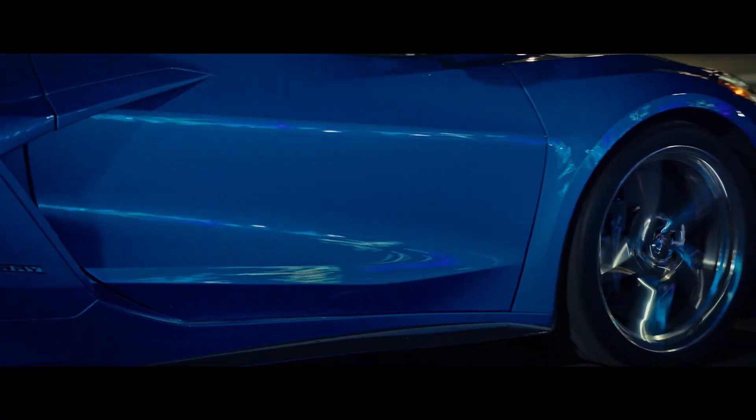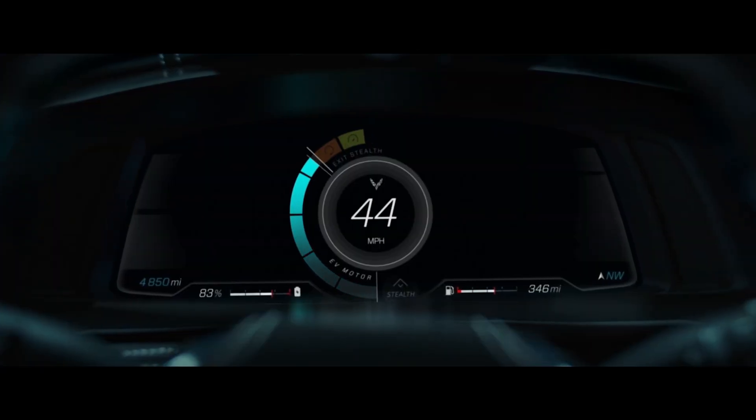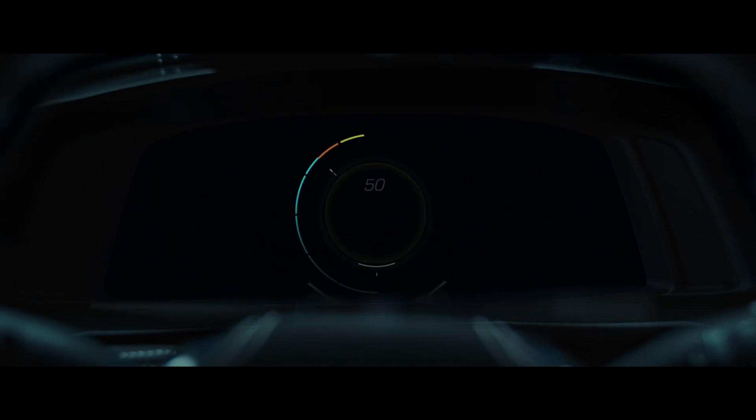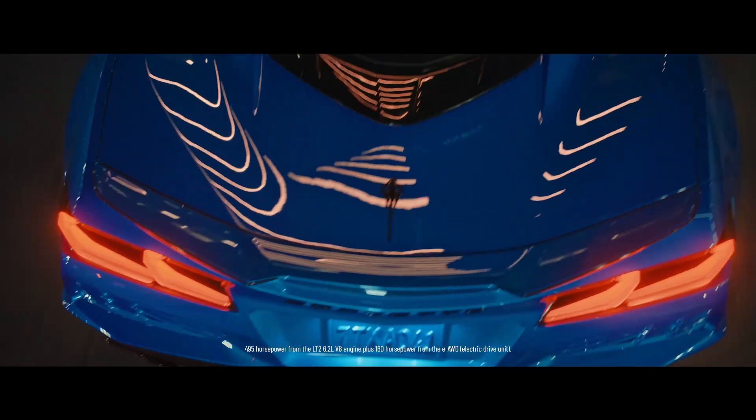E-Ray continues to operate in all-electric stealth mode up to 45 miles per hour, at which point the engine will automatically engage giving the driver access to the full combined 655 horsepower and all-wheel drive performance.